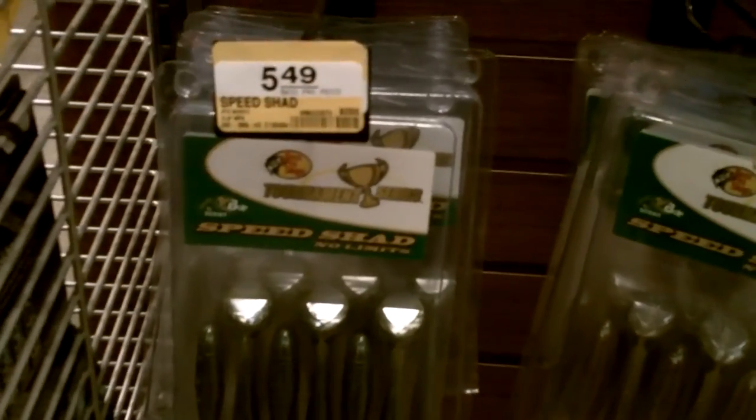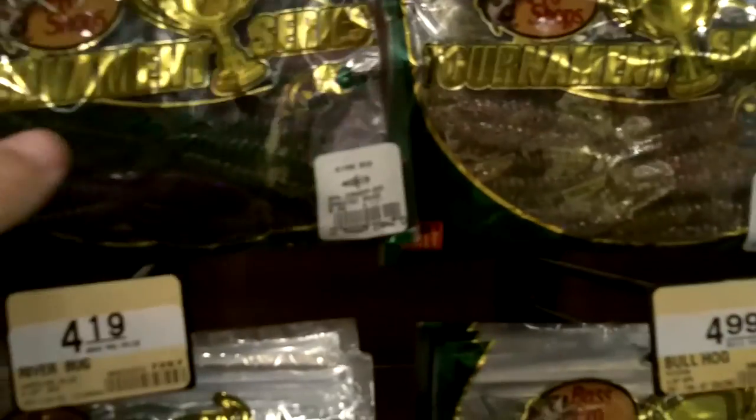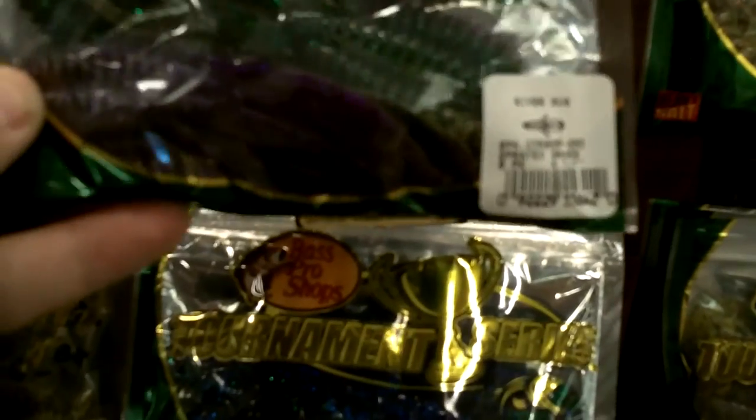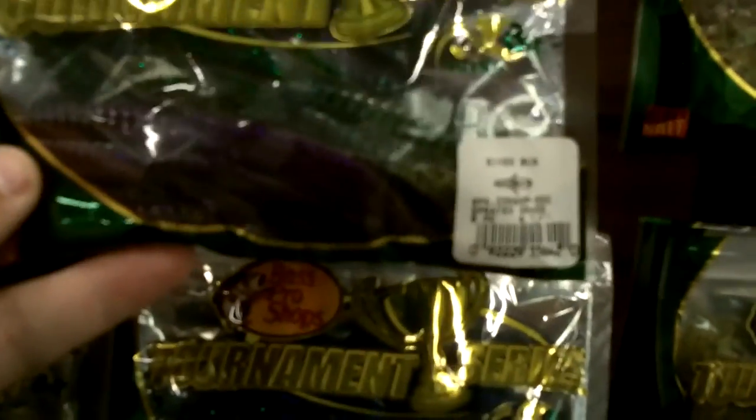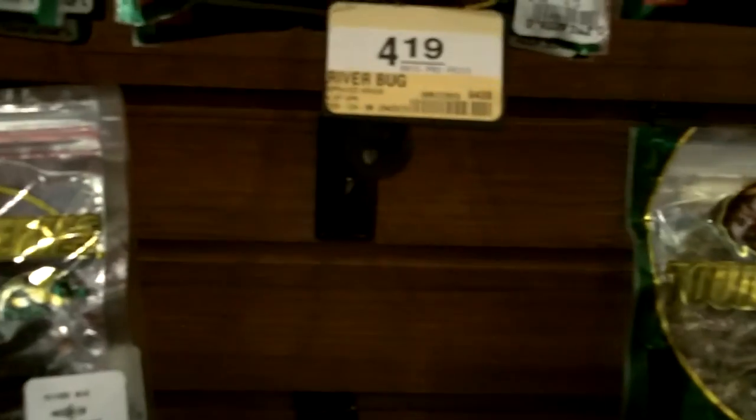Next item is $5.49 — these Synod Speed Shad Bass Pro Shops brand, which will be great on the back of that swim jig. After that, we're getting a pack of these Riverbugs Bass Pro Shops trailers for our jig. You could use these as a trailer on the swim jig too, but this beaver-style bait works really well on jigs. The color Sprayed Grass is a very good color around here. These are $4.19.